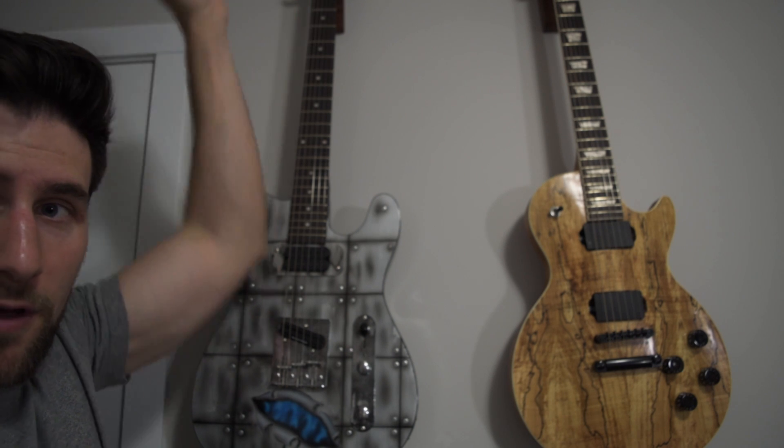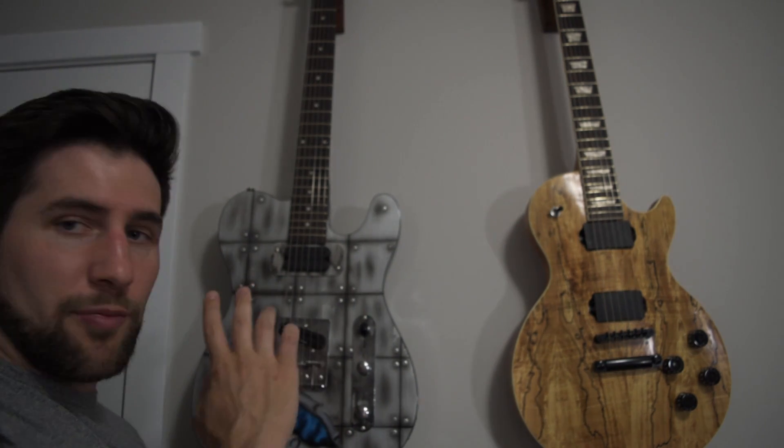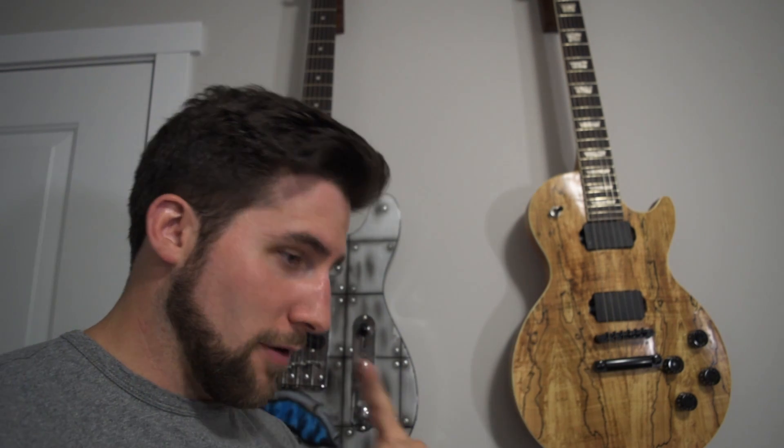So your scale length is the distance between your nut — which is just out of frame here — and the saddles of your bridge, essentially. There's a little bit of complexity to it because obviously your bridge saddles aren't going to be placed the exact same on any guitar, but that is your scale length.